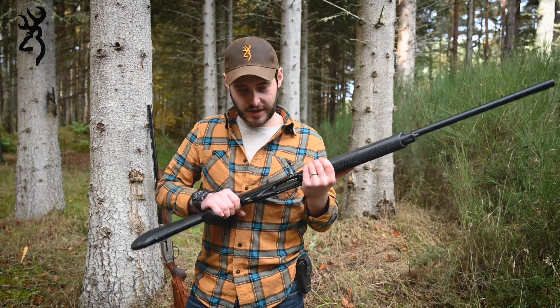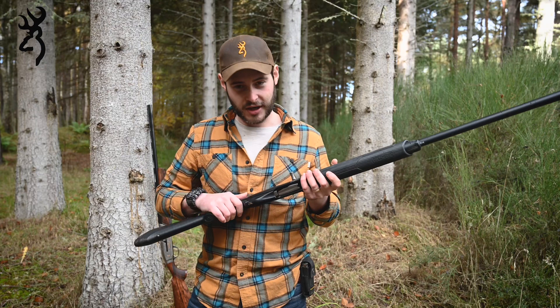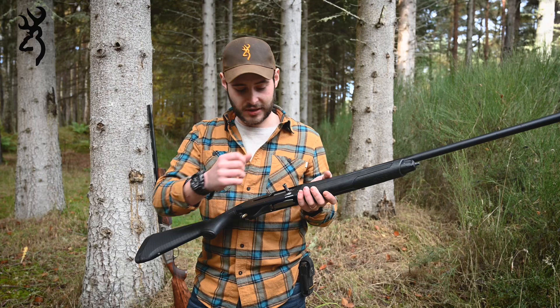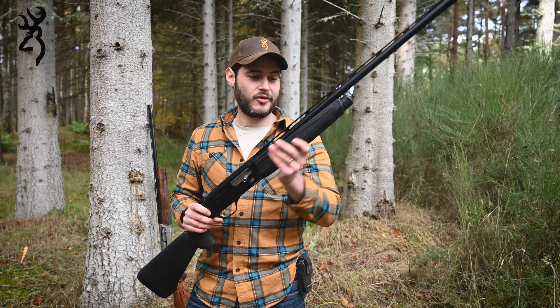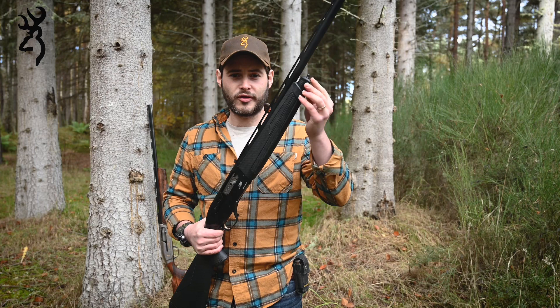The actual trigger guard itself is ramped, just to enable a bit of ease with loading your cartridges into the magazine. It still has the speed load system, so you can still load that first shell straight into the magazine and cycle it into the chamber.